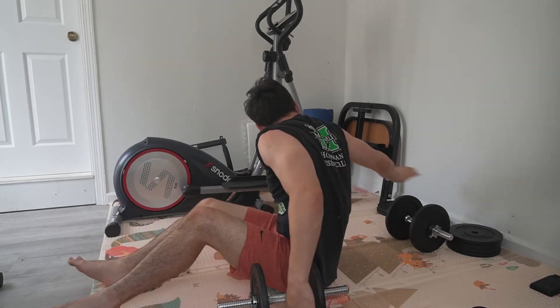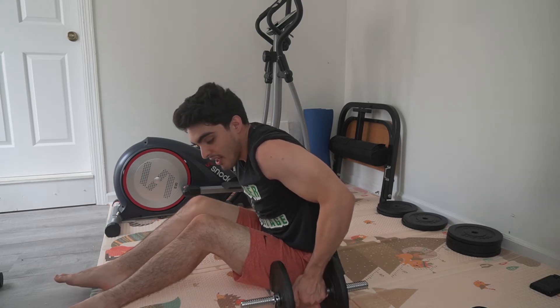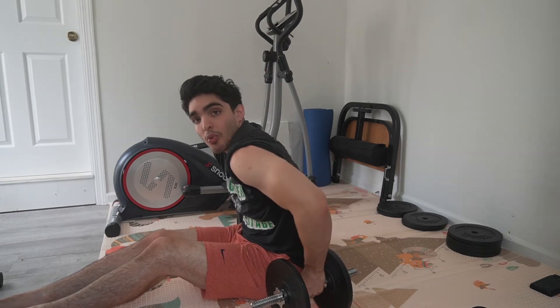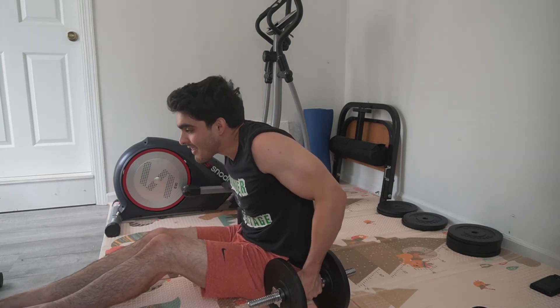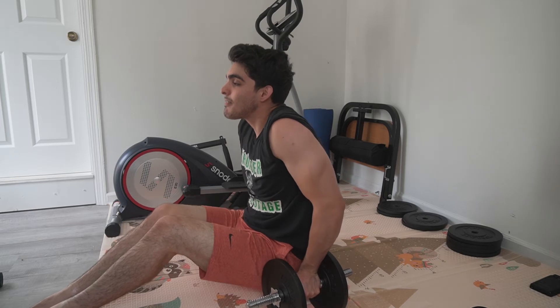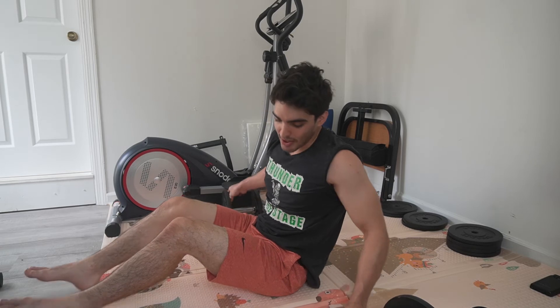The third exercise is more of a burnout after you've done the workout itself — some dips. You can do this on a chair, on a bench, or you can use the dumbbells you just got done with. You just press up, keeping your elbows tucked to your side. You don't want your elbows out — you want them tucked tight to your side, shoulders in, elbows in, straight up, back down, straight up.